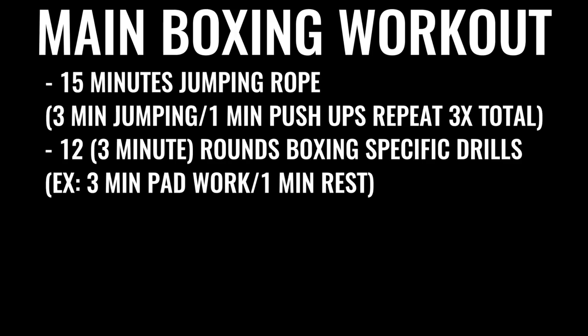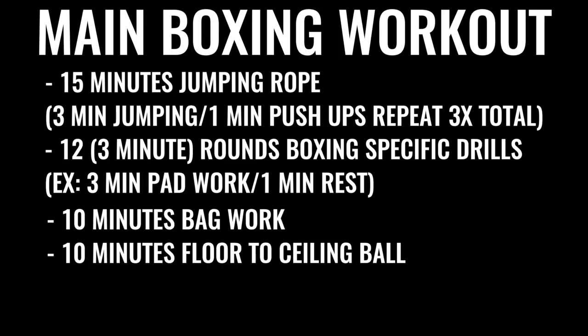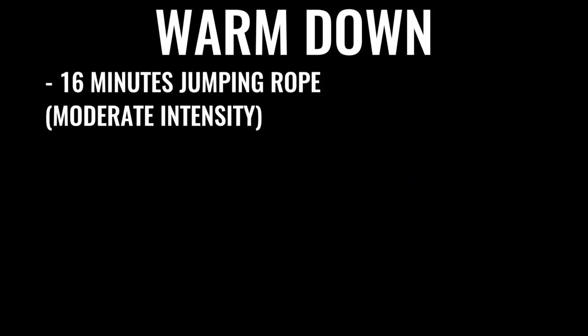Next in the regimen is 10 minutes of bag work and floor-to-ceiling ball, followed by 500 repetitions on the abs, gradually increasing over time. A lot of boxers do up to 1,500 crunches a day, some even more — that's why it takes so much time. This is what the pros are doing because it's their full-time job. You then warm down with another 16 minutes or so of skipping, plus some stretching if you like.